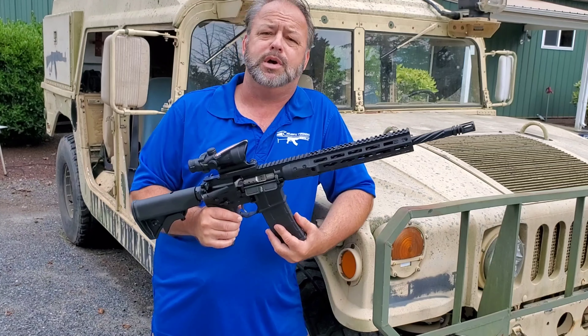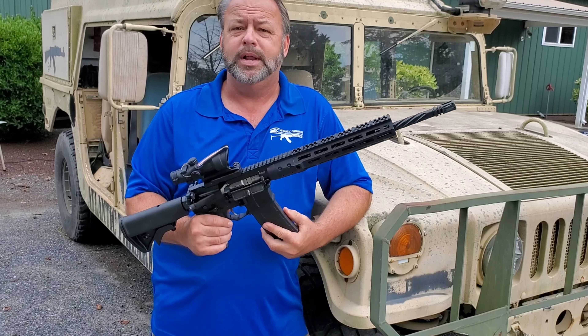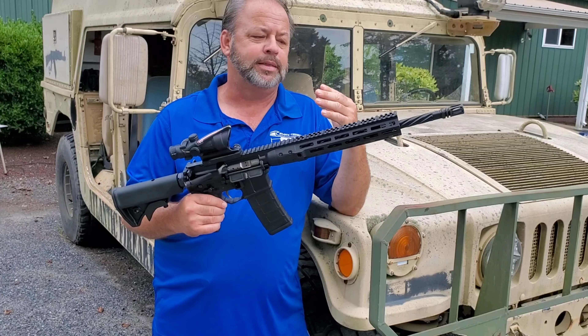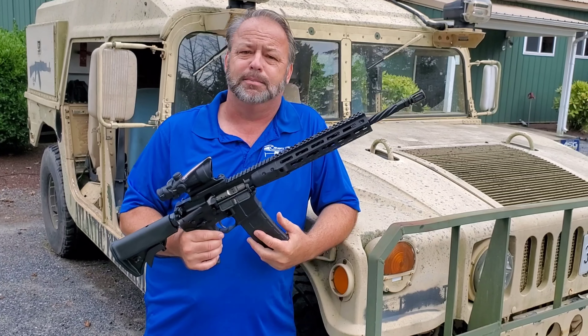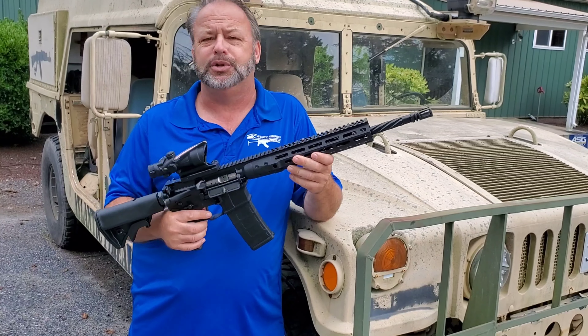For those of you that don't know what free-floating means — basically it has to do with the handguard. What that does is it does not interfere with the barrel as much when you're grabbing it, which is not going to decrease your accuracy.